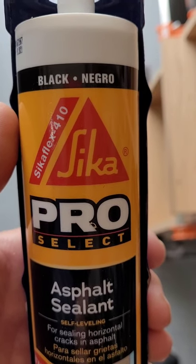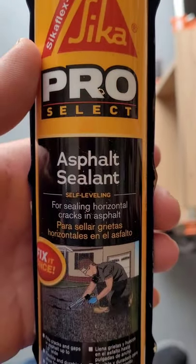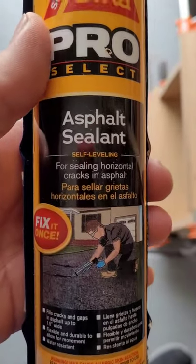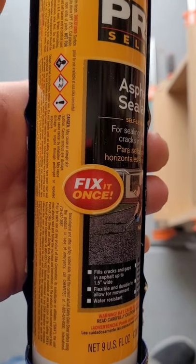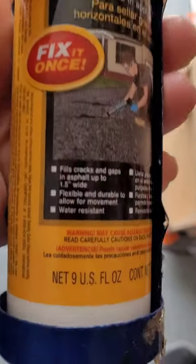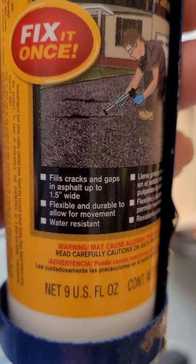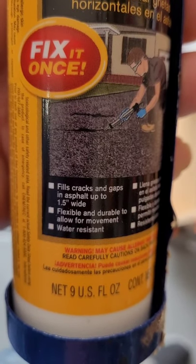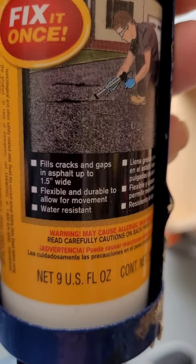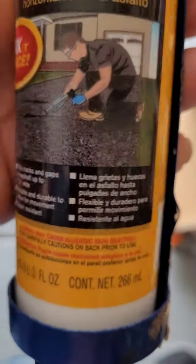Today I'm going to be testing the Seeker Pro Select Black Asphalt Sealant. Fix it once. Fills cracks and gaps in asphalt up to 1.5 inches wide. Flexible and durable to allow for movement. Water-resistant.